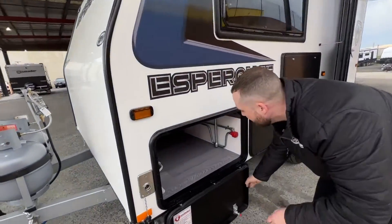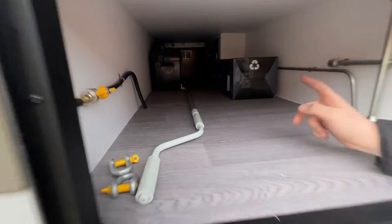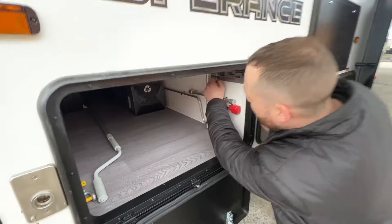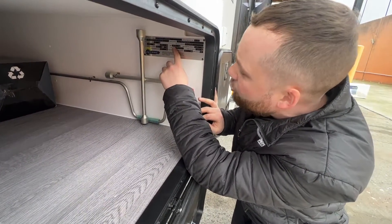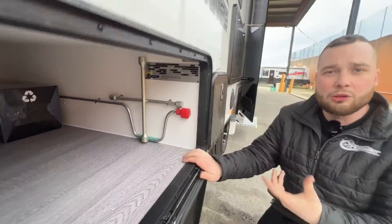As far as storage, we have a tunnel boot all the way through with our batteries located inside. The compliance plate on this guy with all the optional factory features — he's running at 1318 tare, 93kg ball weight with an 1800 ATM.